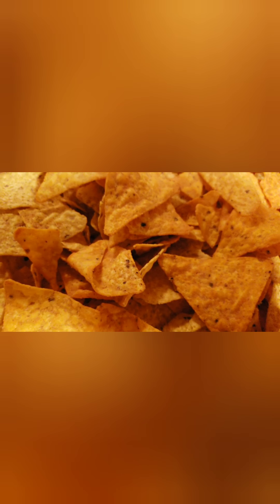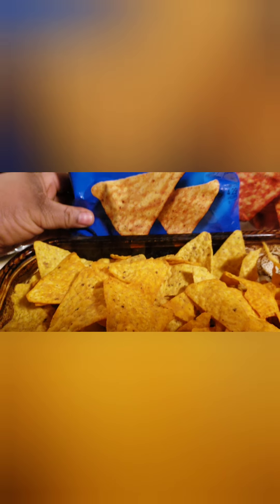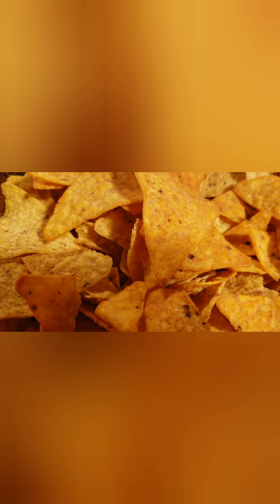So here is my favorite part of these awesome nachos. We're going to actually use some Doritos. I have about three different kinds of Doritos. We have Cool Ranch, we have some spicy sweet chili, and we have the nacho cheese. I layered the Cool Ranch, the spicy sweet chili, and the nacho cheese here in the bottom of a pan.